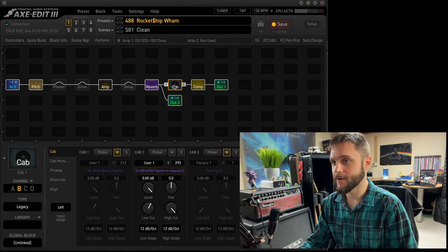Another big difference is that I use the Tone Mission Petrucci IRs nowadays, and it's the only cabinet I use. It is flawless — it sounds perfect for everything, and I don't see myself using anything else in the foreseeable future.